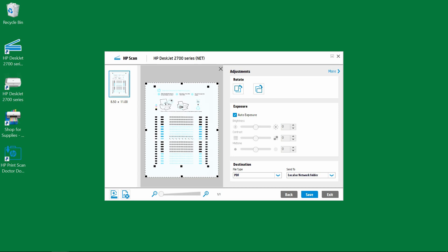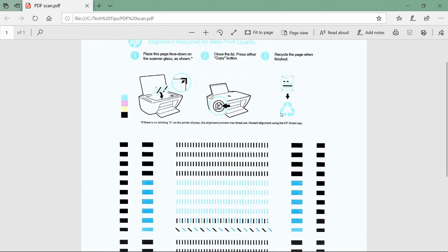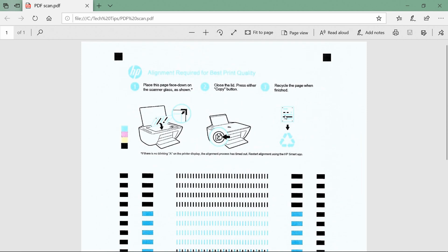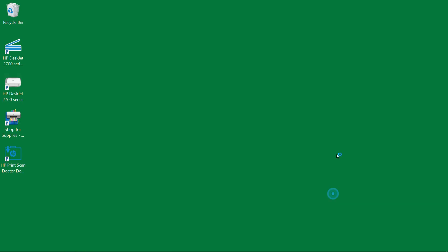Let's take a look at the document. This is the one page that we have just scanned on our HP DeskJet 2752 printer using HP Scan on the Full Solution software.